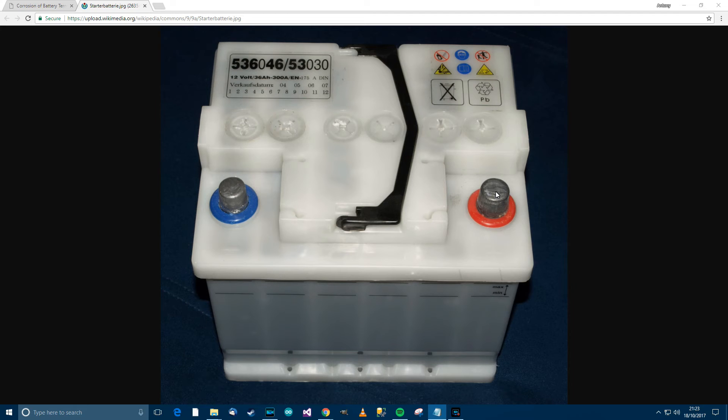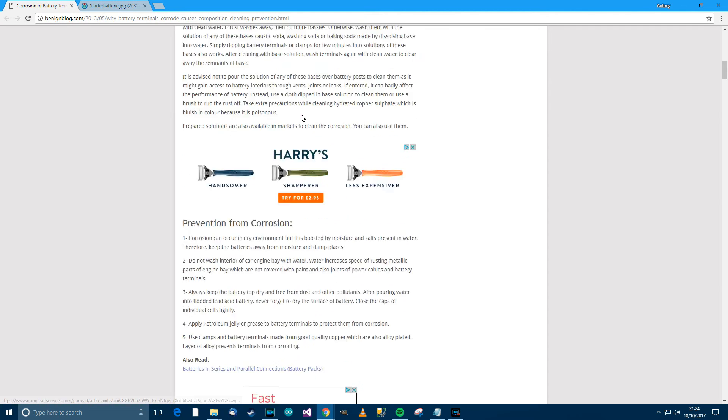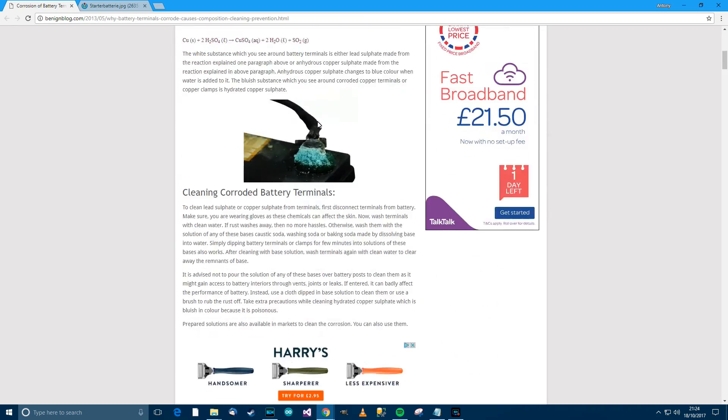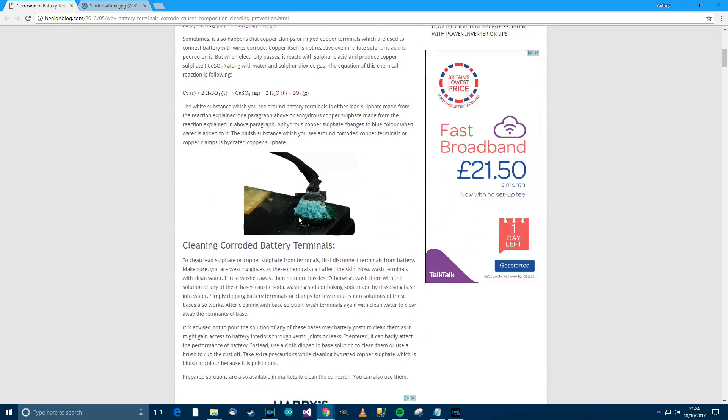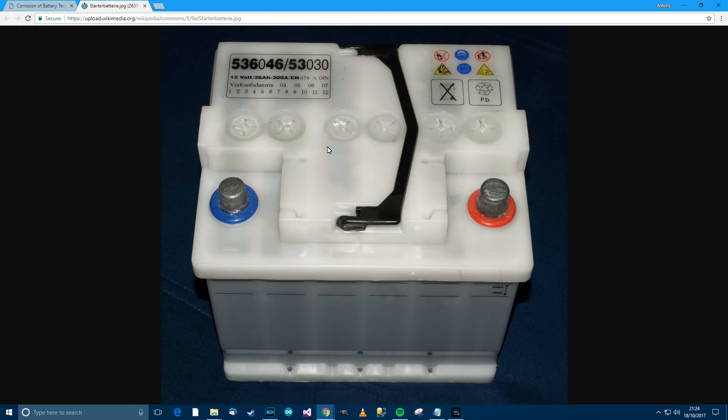I think I'll go on to cleaning them now. To clean them, I'm going to be using some baking soda mixed with a bit of water and a toothbrush. Before I do that, I'll just show you this website — it's called benignblog.com — this guy has done a very nice article with some slightly more in-depth information, so if you're interested, take a look. Anyway, I think I'll start cleaning now.